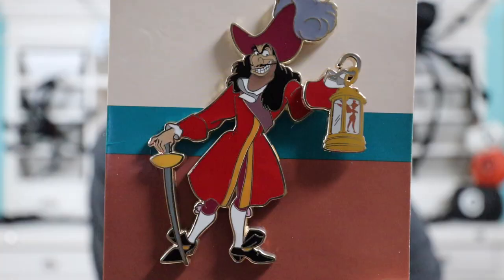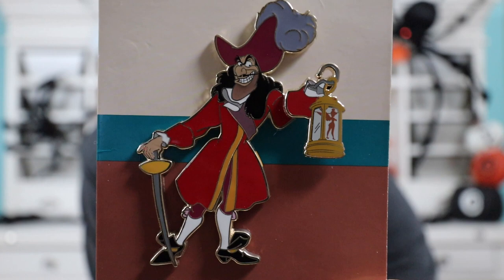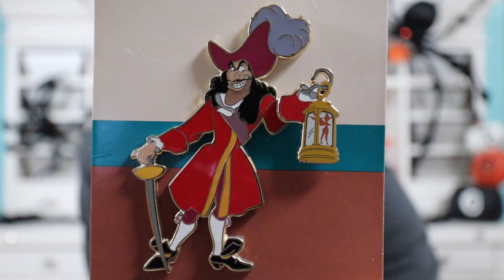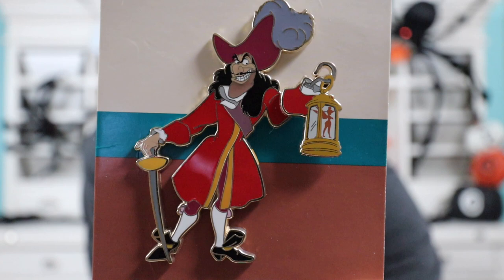This next one is a villain pin — one of the villains I do collect. This is a Disney Employee Center villain pin, and this one is Captain Hook. I love this pin. Here's a close-up — on the very top of the card it says Disney Employee Center. I love the way Captain Hook is depicted: he's got that sword, looking all villainous, and he's got Tinkerbell trapped in a lantern. The colors on this pin are very vibrant — the red in his coat really pops. I love that feather in his hat, and I like how they use different tones of brown in his beard to give him that scruffy look.